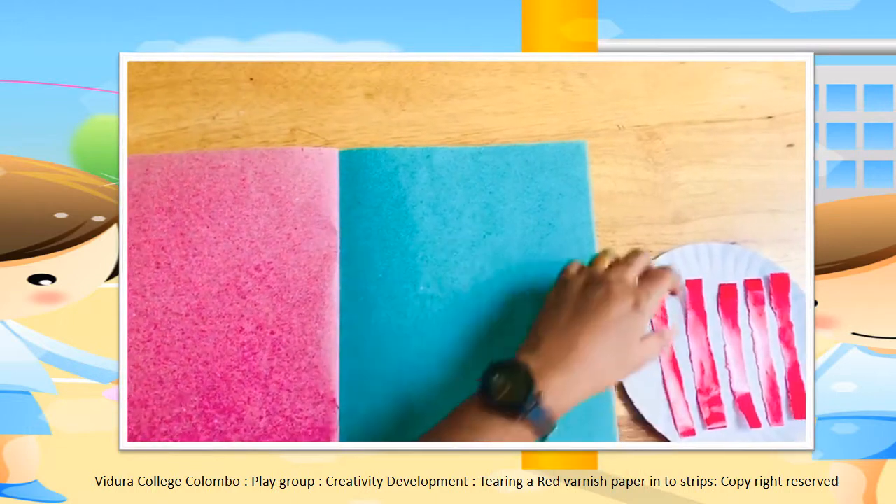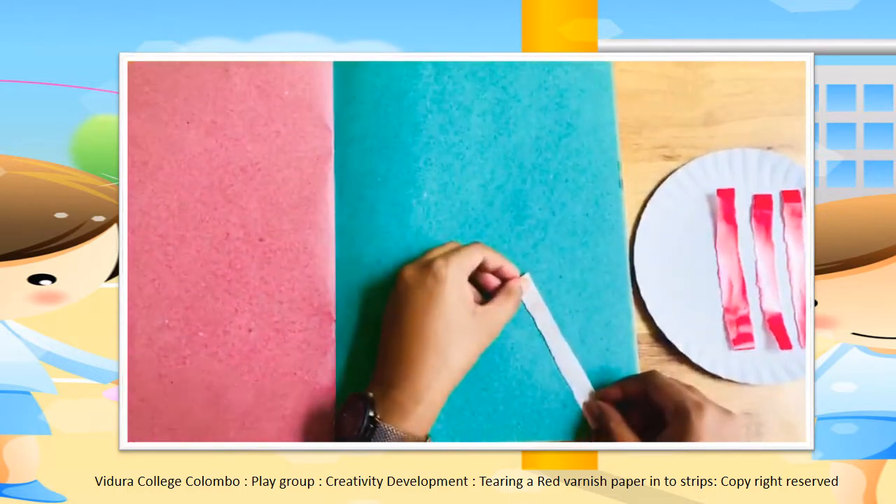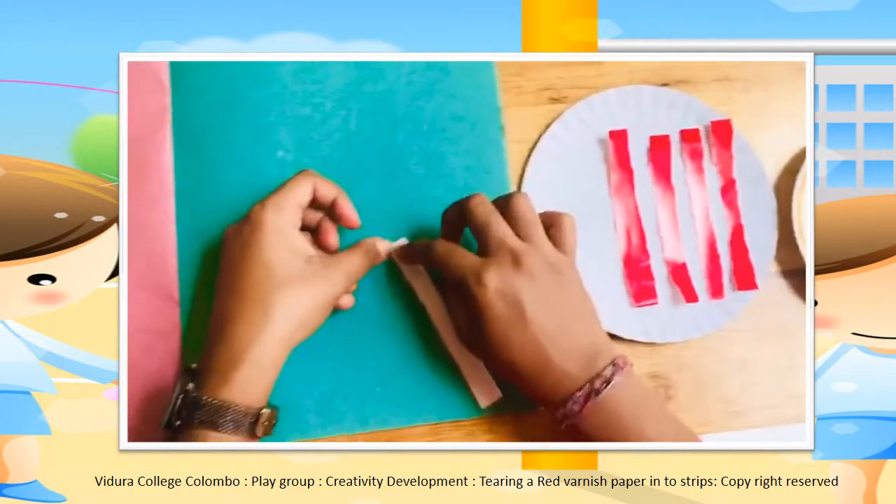Then, you have to take the strips one by one. Apply glue on the side and paste them on the scrapbook.